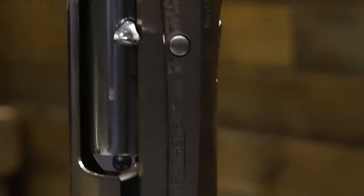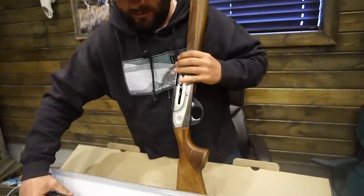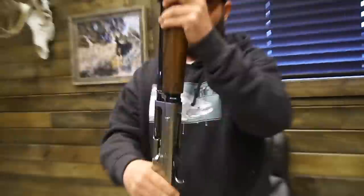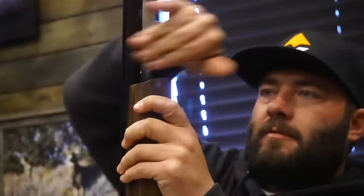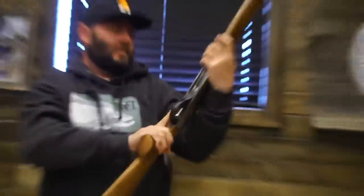The Deluxe comes in a three-inch chamber, 28-inch barrel. I believe the Synthetic and the Waterfowler, you can get them in three and a half inch. Let's put this bad boy together real quick. Even the barrel's pretty. See if I know what I'm doing here. She's ready to roar now. That's a well-weighted shotgun. She's a beaut.